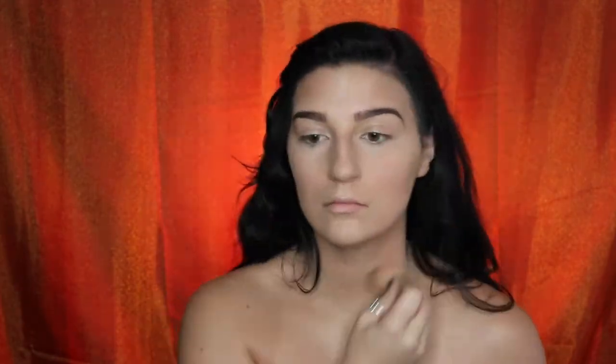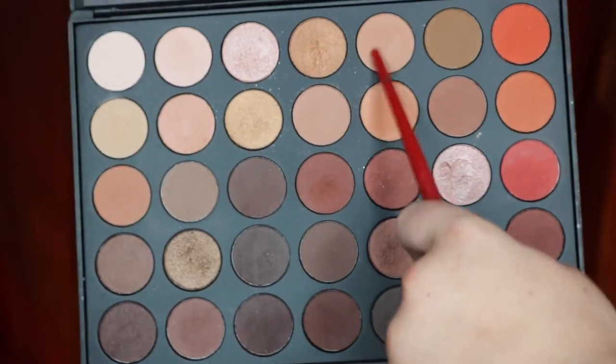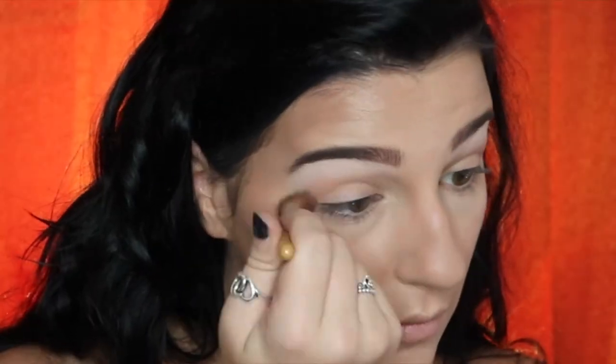Then I'll set all of this with my Airspun Translucent Powder again. Taking my Morphe 35O palette, I'm going to take the ivory shade to highlight my brow bone and blend that out with my Morphe G24 brush. Next, I'm going to take a light camel color on my Ecotools blending brush and sweep that through my crease just to add a nice base.